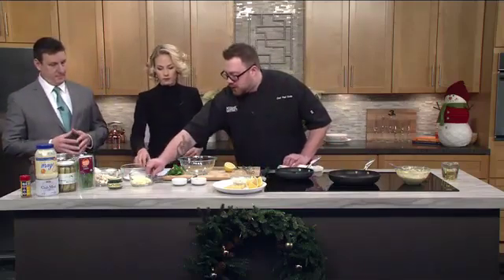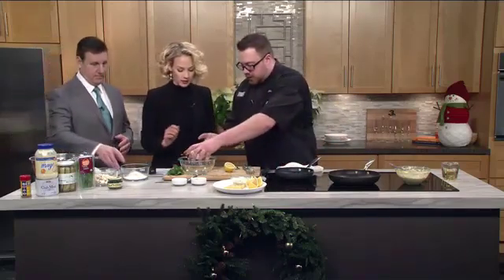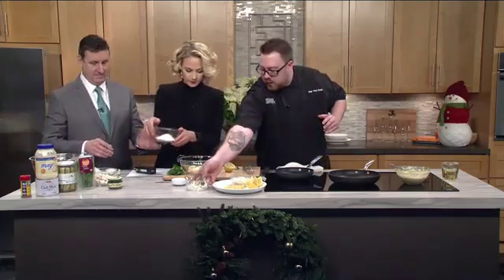Never made crab cakes in my life. This is a simple recipe where you don't have to form the crab cakes and fry them. You almost make like a batter, and then they fry right into the pan. We want to make our wet ingredients, so someone wants to take that flour.